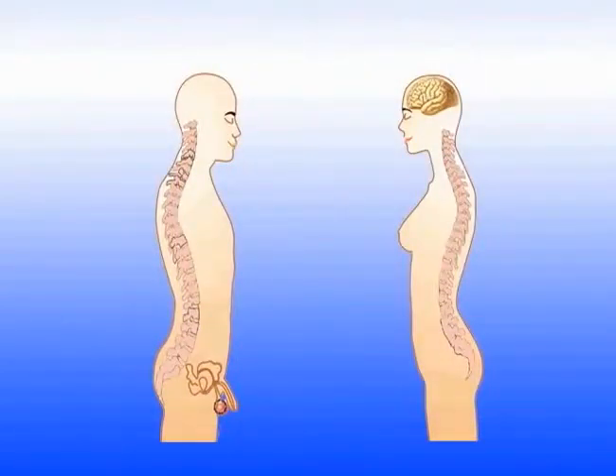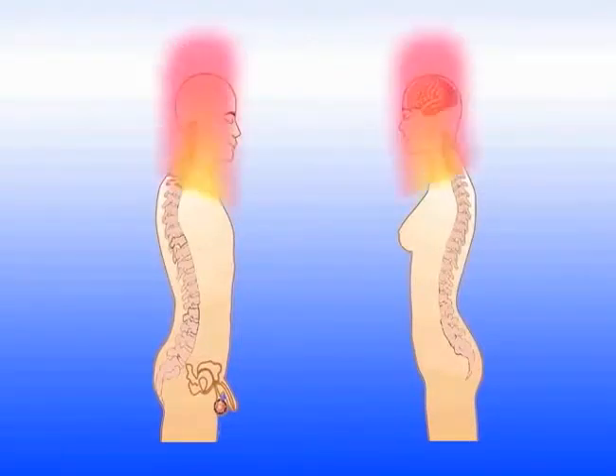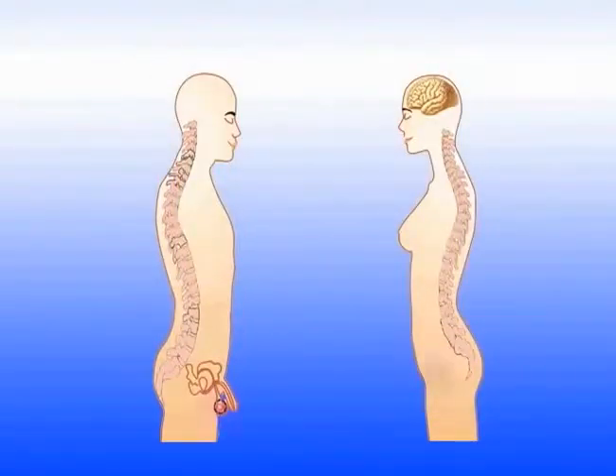For women, this process is called transforming blood into qi. For men, it is called transforming sperm into qi. When activated, the sexual energy plays an important role in augmenting the original force energy.